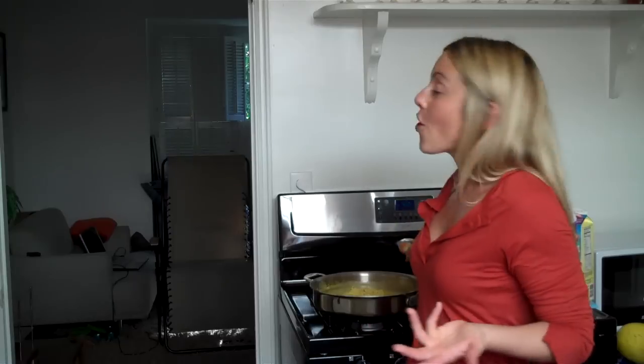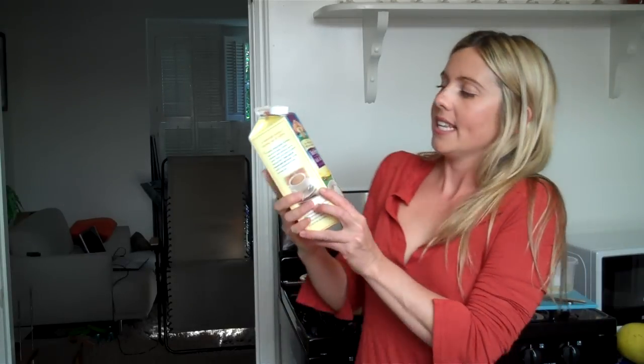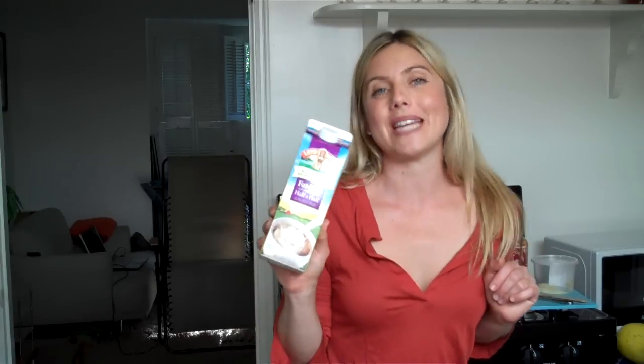I love creamy toppings — I love alfredos. So I'm actually making a curry-style alfredo, but low-fat and low-calorie. What I have here: first, I took this fat-free half and half. It's only 20 calories, 3 carbs, and 1 gram of protein — for 2 tablespoons. So it's not just for your coffee. You can even make a vodka sauce with tomato sauce and a little bit of fat-free half and half. I put a couple of tablespoons in the hot pan to heat it up.